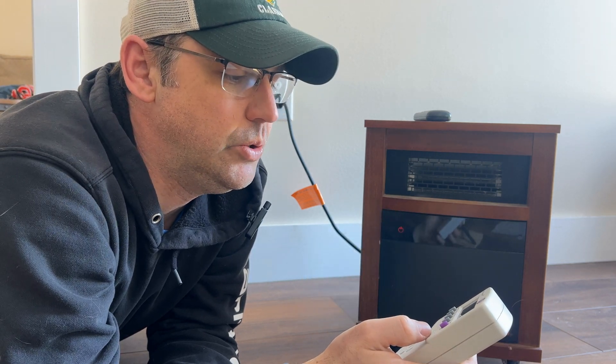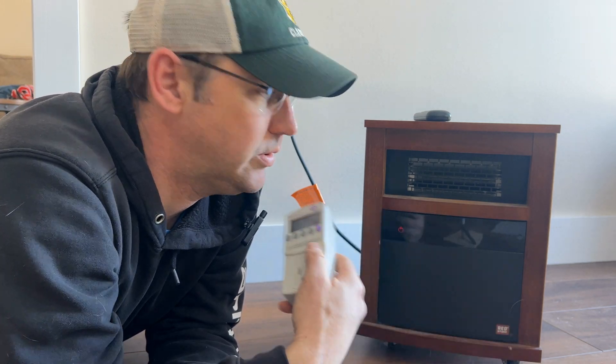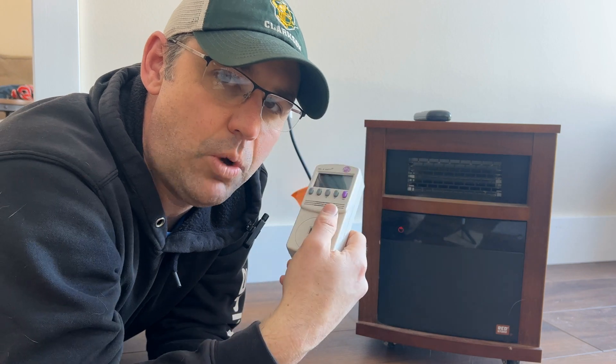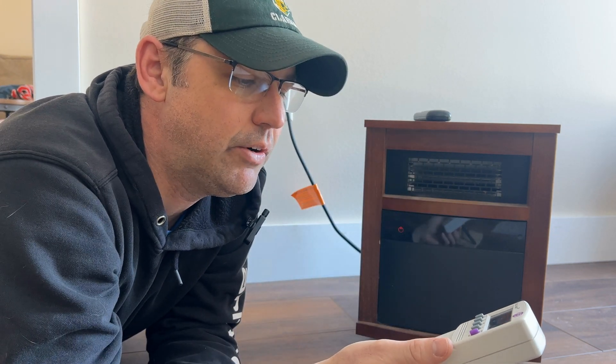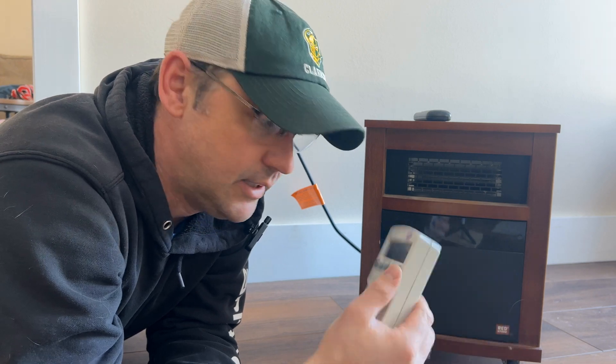So what I'm going to do is plug my space heater into this guy, plug this into the wall, and then leave it run for one hour. Then it will tell me how many kilowatt hours this little guy uses.